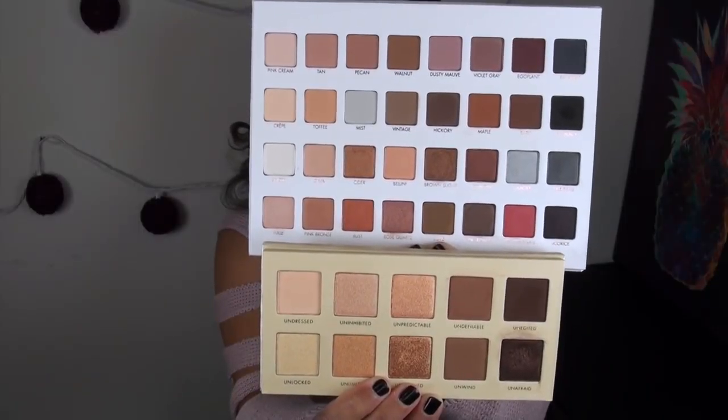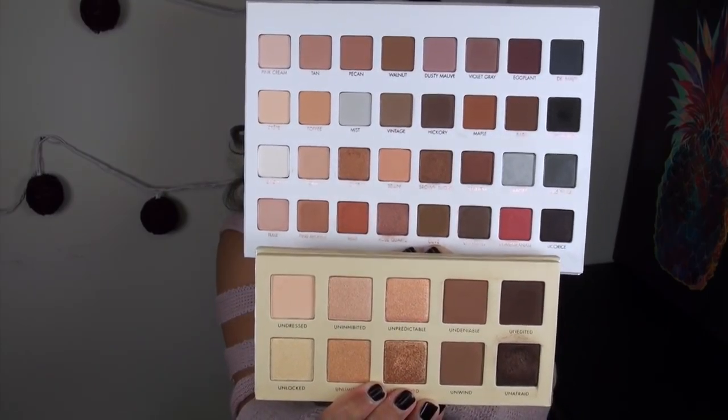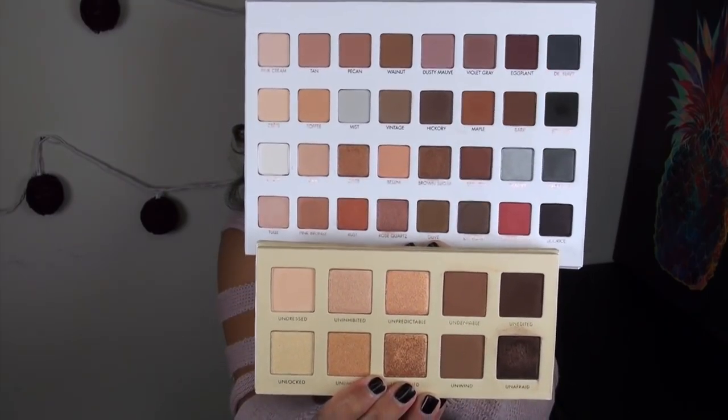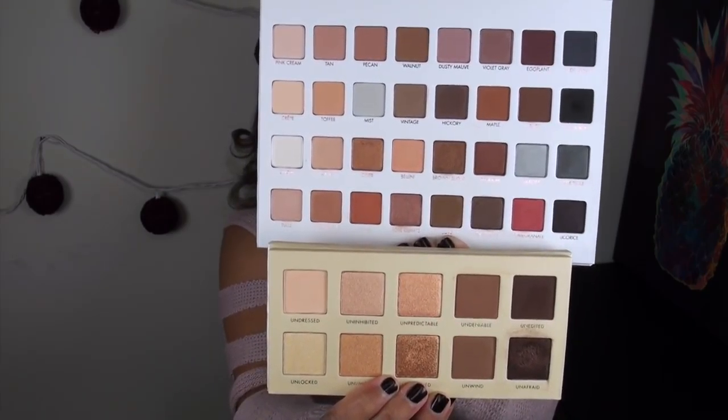The final side-by-side is with the Lorac Unzipped Gold palette — Mega Pro 3 on top, Unzipped Gold on the bottom. I definitely think the Unzipped Gold is a lot warmer and more yellow-toned than really anything in the Mega Pro 3.